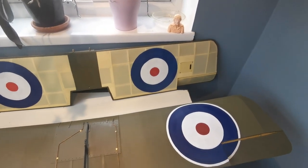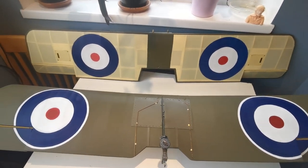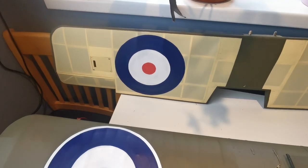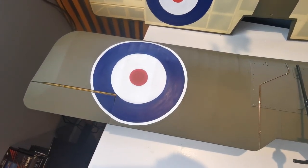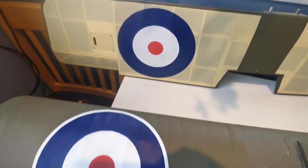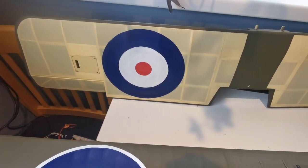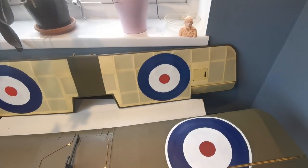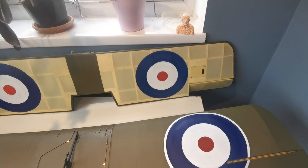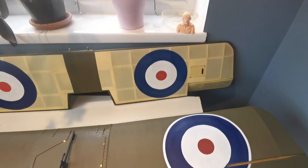That was really useful and saved me a lot of head-scratching. I started by doing the lower wings first because there's a slight difference in the roundels — the upper wings have a white surround, the lower wings don't. I was also working on the logic that if I did make a mess of it, it wouldn't be as obvious on the lower wing panel.